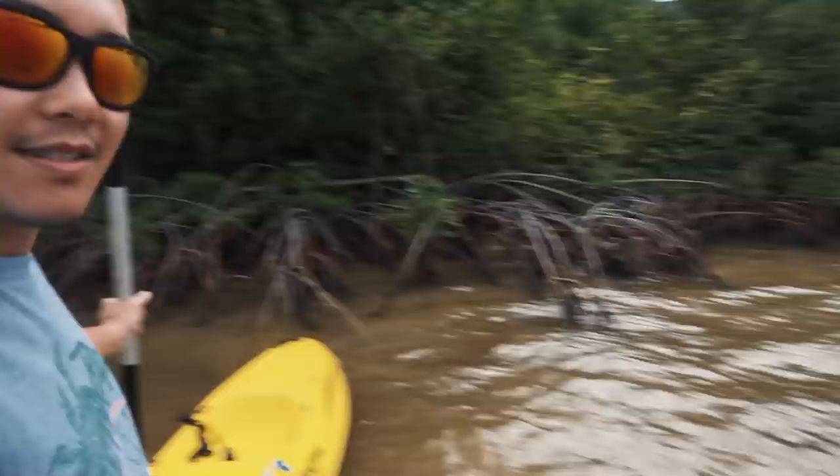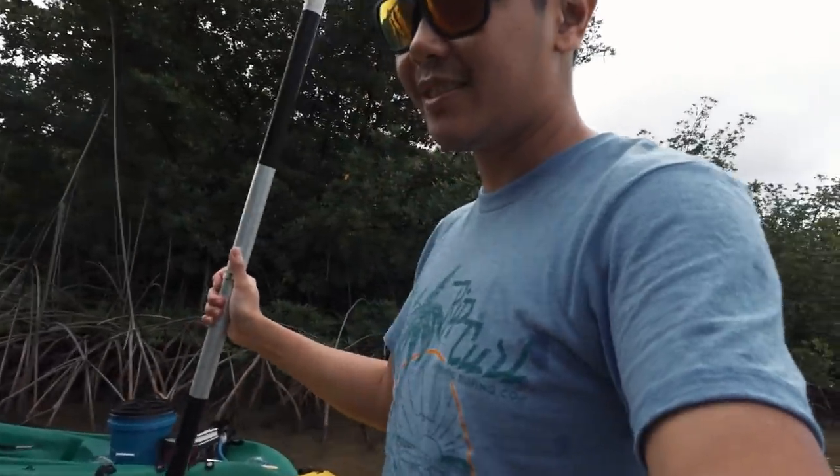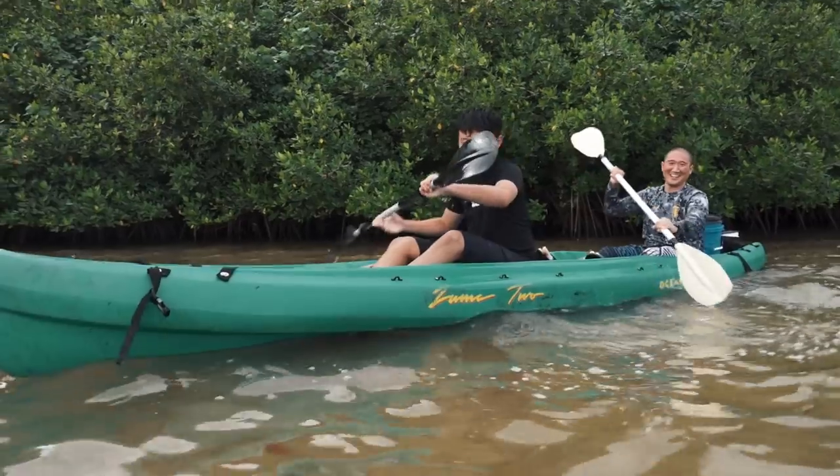So we made it to like a little mangrove section. I think it's quite beautiful. We're literally walking, just walking the boats — just putting that down to see what we can catch. Caught nothing.